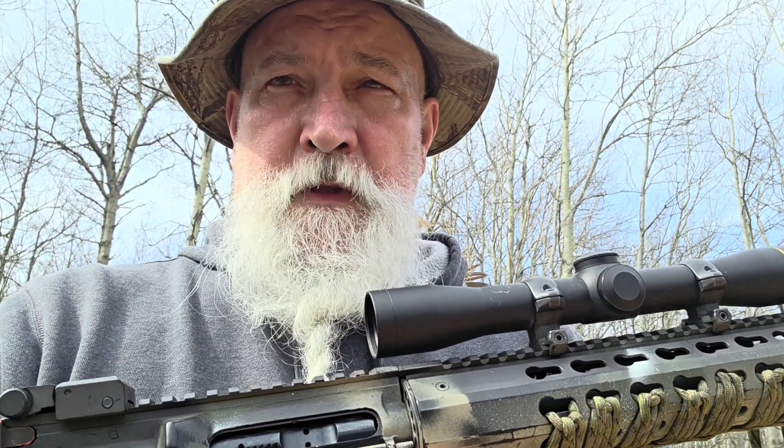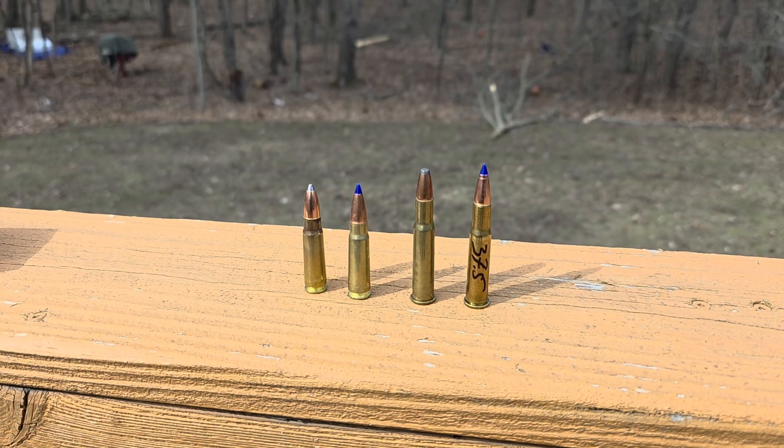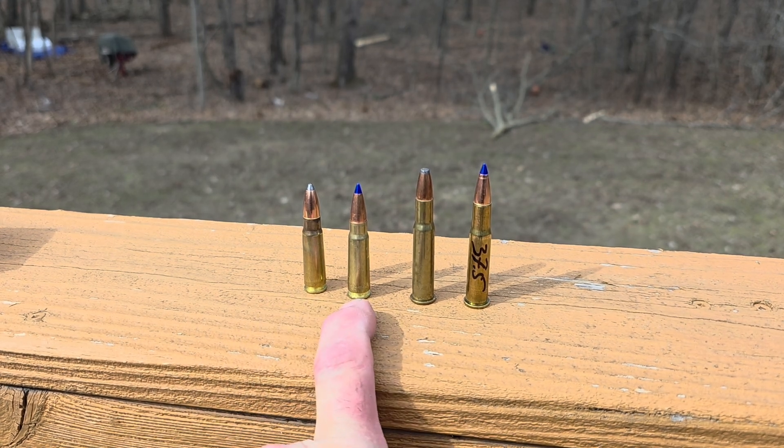Welcome back — we're going to test some bullets today. These are all hand loads. I'm testing cup-and-core bullets against copper monolithic. From left to right I have a Hornady 123 grain interlock in 7.62x39.